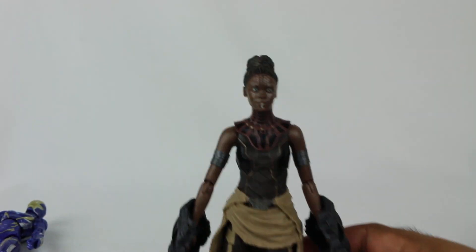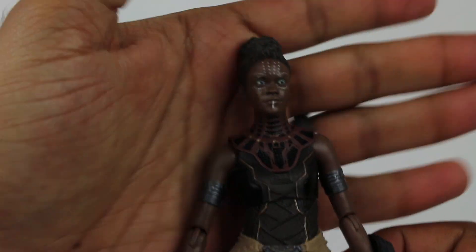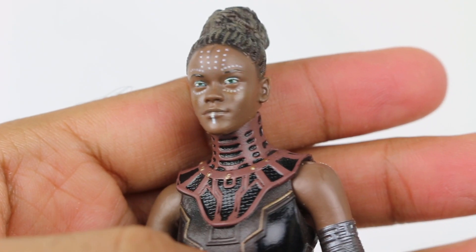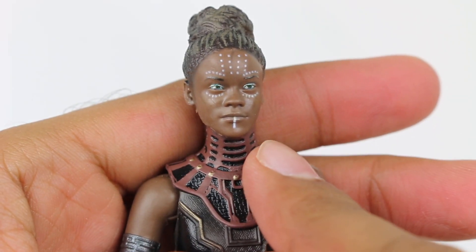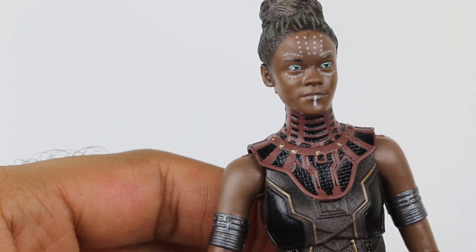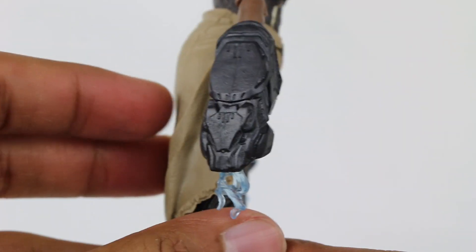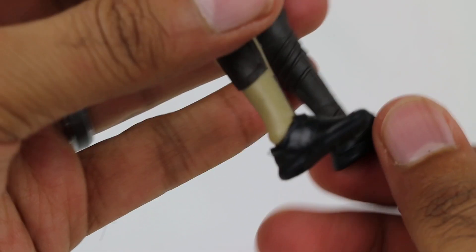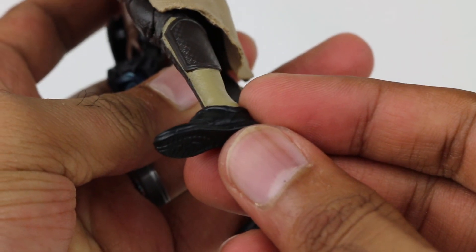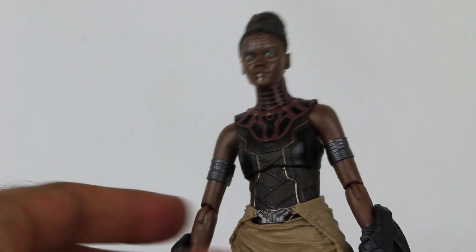Moving on to the next one - let's bring in Shuri, which I'm very excited to finally have a figure of. They did a great job capturing so much detail. If you look closely, all the little dots - they really captured the likeness of the character as well. She just looks so much like her. Great detail all around. These little pieces here, and she's got her stylish shoes too, of course. Looks pretty cool.